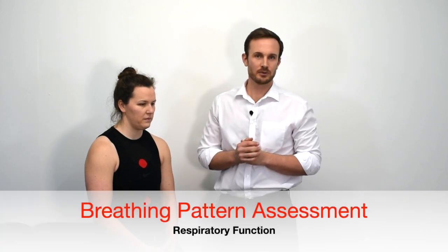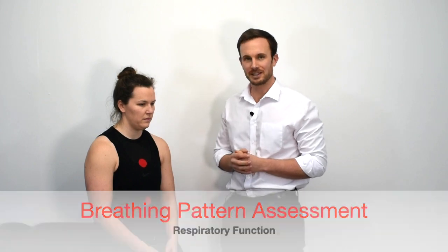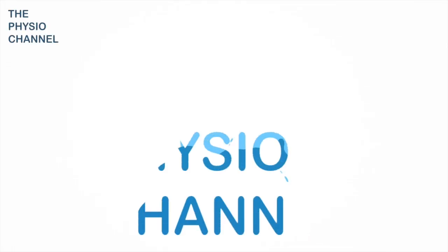In this video I'm going to show you how to perform a simple breathing assessment on yourself or for your patient. There are three main parts of breathing that you need to be aware of. Let's do a simple breathing assessment from a relaxed seated position.